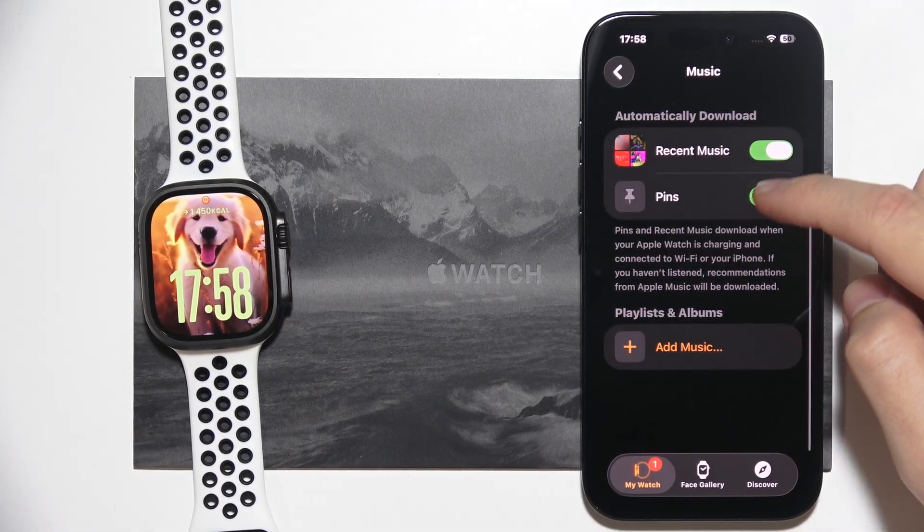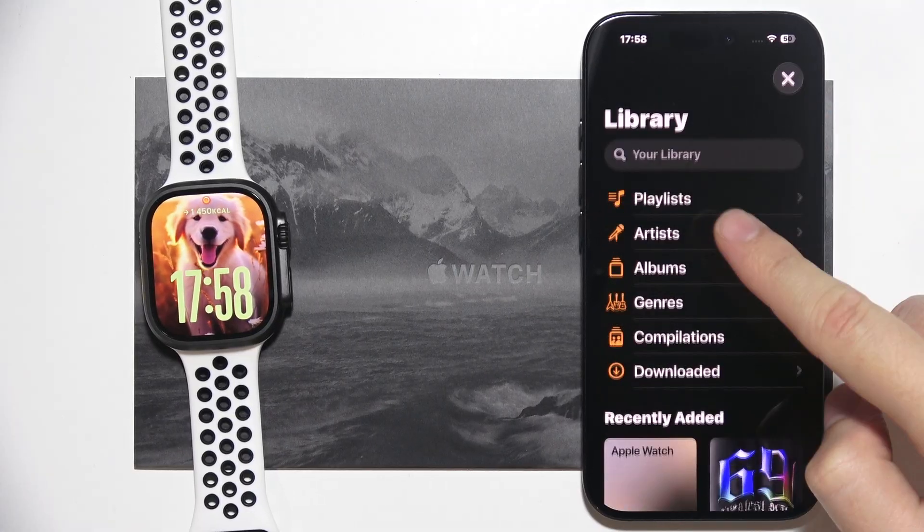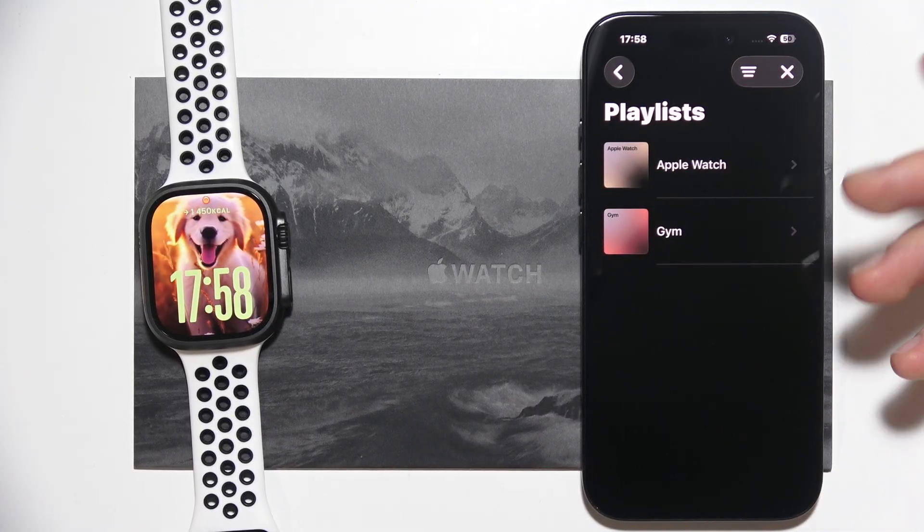Now you will have to go to Add Music — you'll see playlists and albums listed. From here you can simply search for the playlist that you want to add.